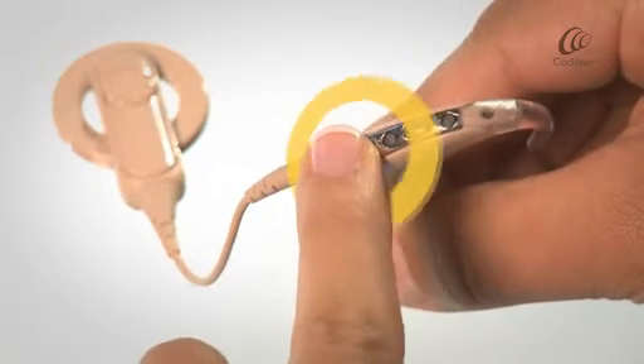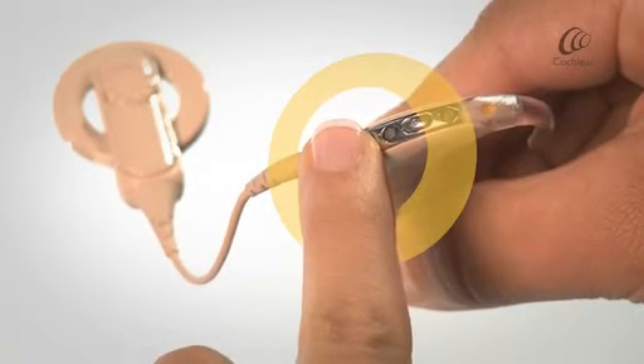To switch off the processor, press and hold the lower button.